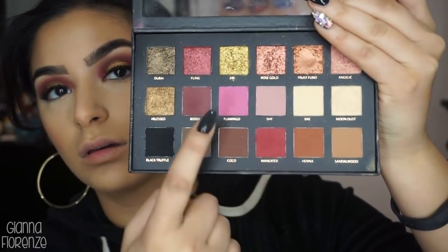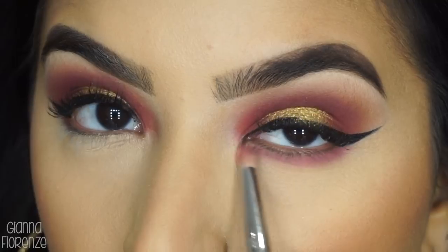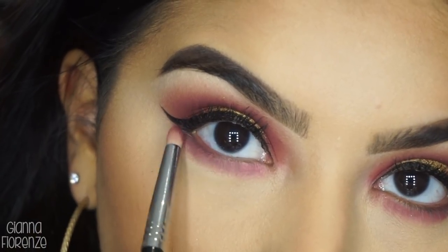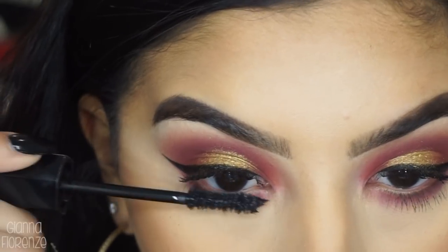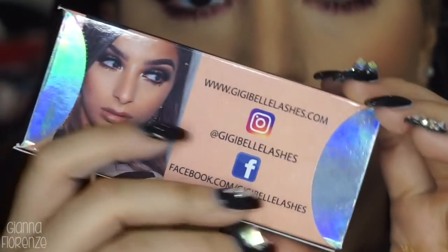I'm using Peachy Love Blush by Anastasia, mixing all three colors with an F10 from Sigma. And then I'm using Flamingo and Maneater with an E30 by Sigma, going underneath the lower lash line and smudging that out. Then I'm going back in with Velvet Noir Mascara by Marc Jacobs.